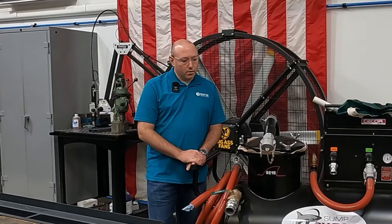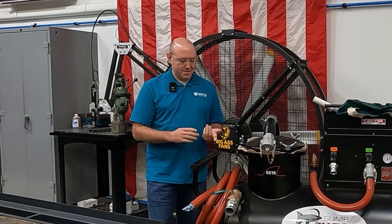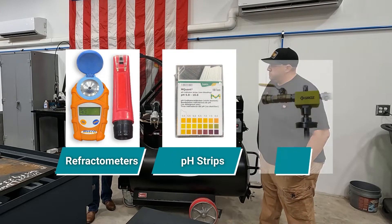Yeah, in coolant management in general, there's a lot of different equipment. From your basics, every shop should have a refractometer. pH strips help. We'll talk about mixers.